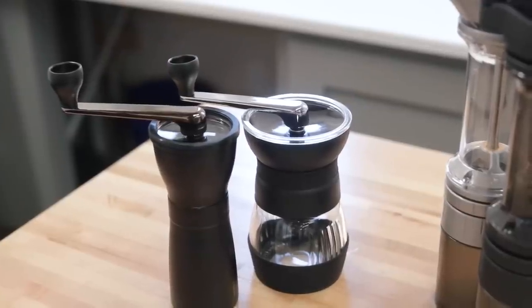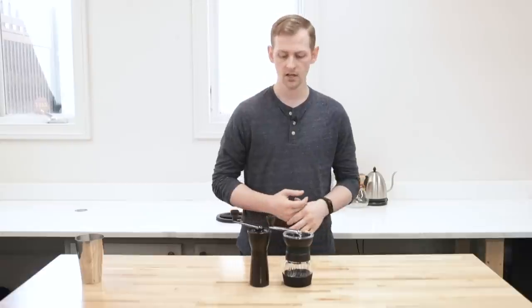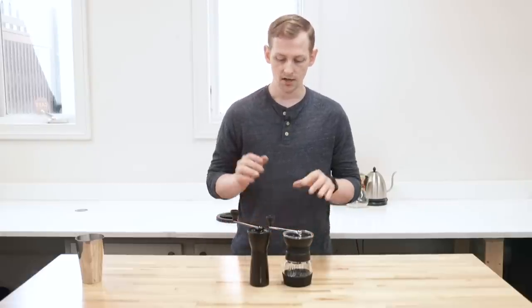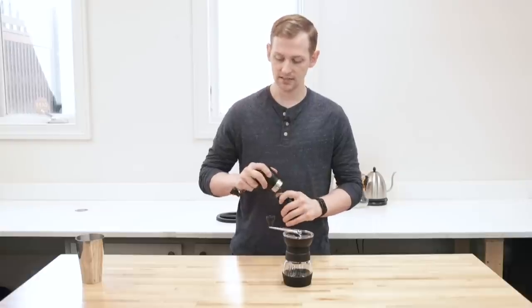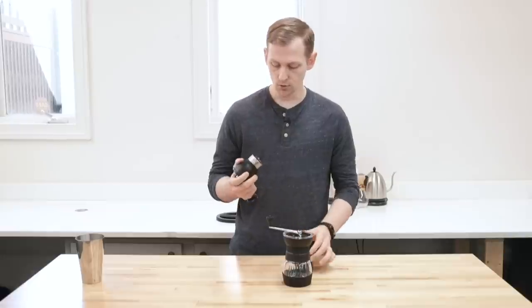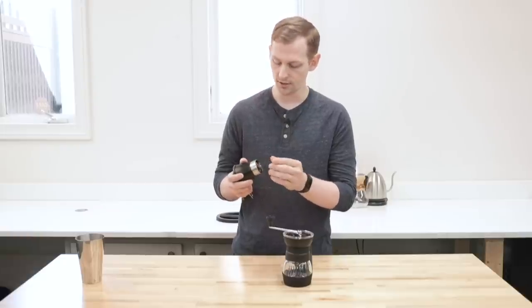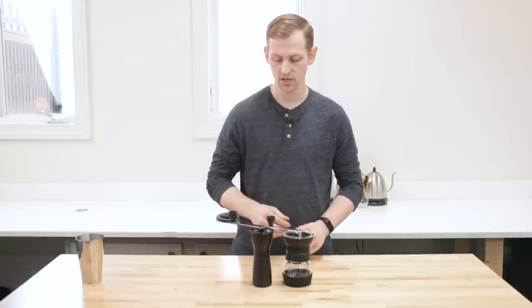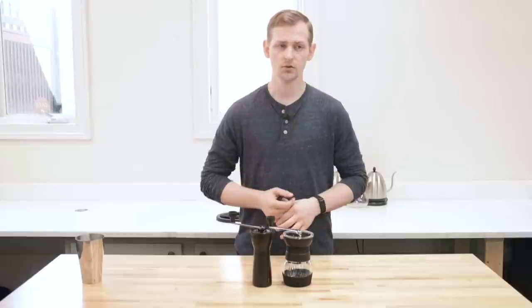We're going to start with Hario's hand grinders, just to set a baseline of what hand grinders have been until more recently. Generally, hand grinders were meant to be compact, travel friendly, and inexpensive. Both of these guys are under $100. They both have ceramic conical burr sets inside, which these days is not quite as good. Until Orphan Espresso came out with some of their first hand grinders, that was sort of the expectation. Hario, Porlex, Kyocera, and a few others were making hand grinders that were lightweight, fairly travel friendly, and inexpensive.